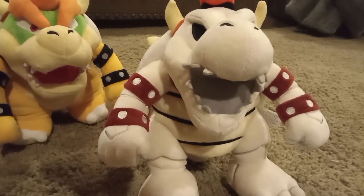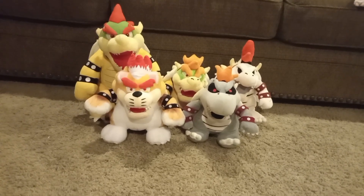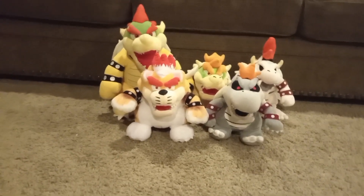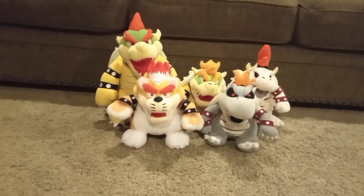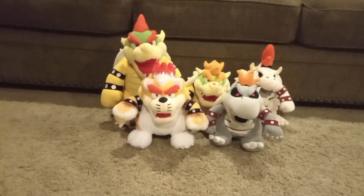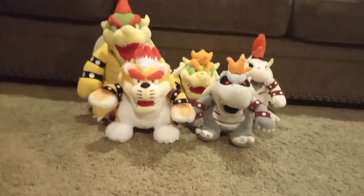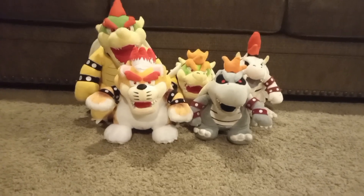Now I'm going to give you one last overview of my Bowser plush collection of 2024, and then I'll end the video. Here's my Bowser plush collection of 2024 — I only have 5 plushies, but I hope to get way more before the 2025 plush collection. I am trying to reach 150 plushies as my goal. I don't even know how many I'm at — I might have already reached that goal. So this is my Bowser plush collection of 2024. If you enjoyed the video, please like and subscribe, and we'll see you in the next one. Bye.